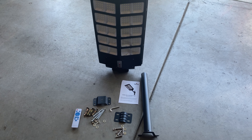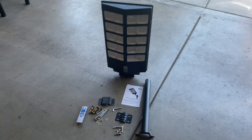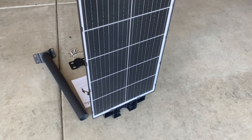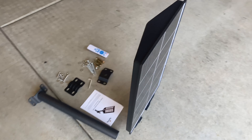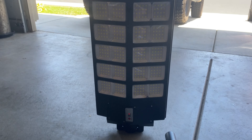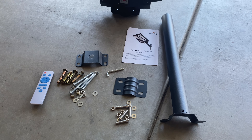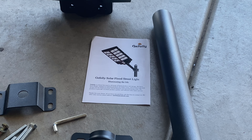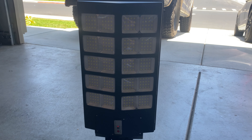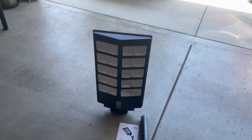Here we have the Jefali solar flood street light. This is everything you get in the package — there's that huge solar panel. This is a pretty big light, so it's going to cast enough light to fill your entire yard area. We're going to follow the instructions in the manual, put this thing on the pole, let it charge, stick it in the backyard, and see how well it illuminates the area.